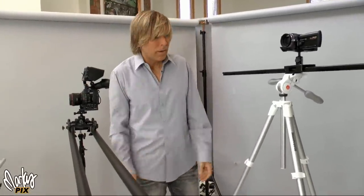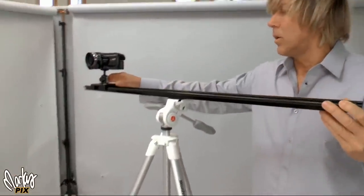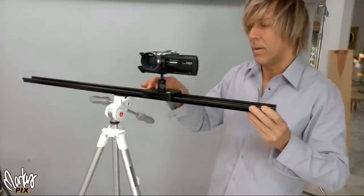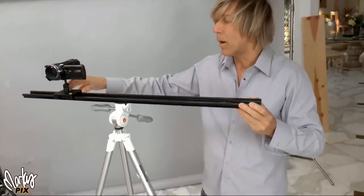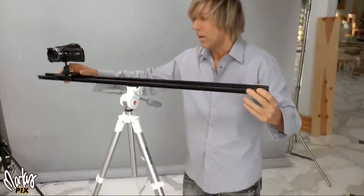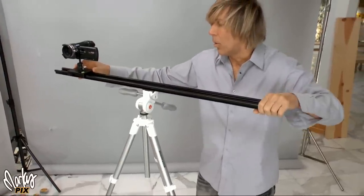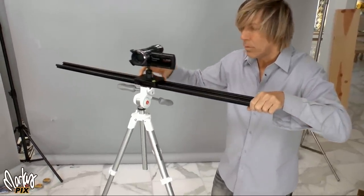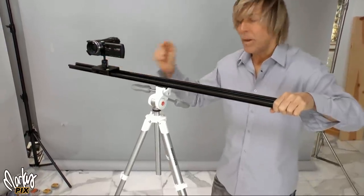The most basic slider is one that campers, hikers, and people that backpack out in the wilderness would use. They stick it on a tripod like this, which is basic. If you have a little tiny camera or camcorder, you can do this. The problem is that unless you have a really heavy duty tripod, it can wobble a little bit in the middle. But if you hold it steady and the camera is not too heavy, that's a basic one.